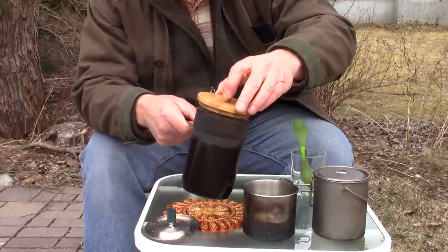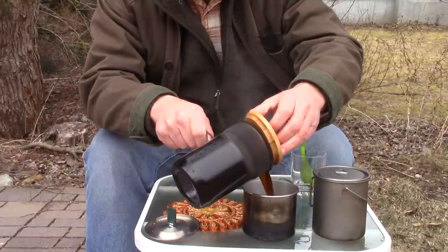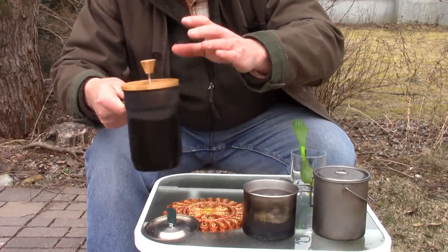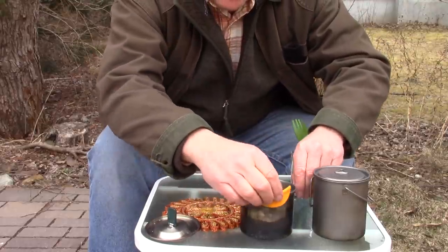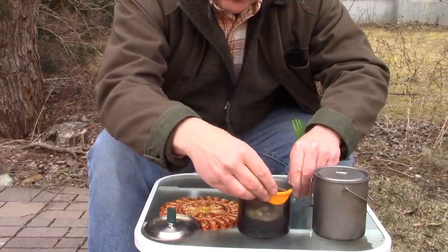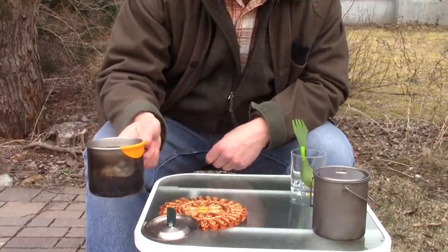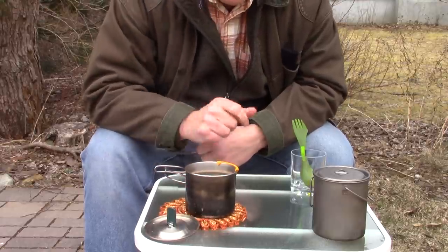That's now ready to pour — and oh man, does that ever smell nice! I also have these Snow Peak lip guards that you can purchase at sporting goods stores for two or three bucks a pair. They're a silicone lip guard so I don't burn my lip. It's still a little bit hot, but that's what I'll be drinking from as it cools down a little bit.